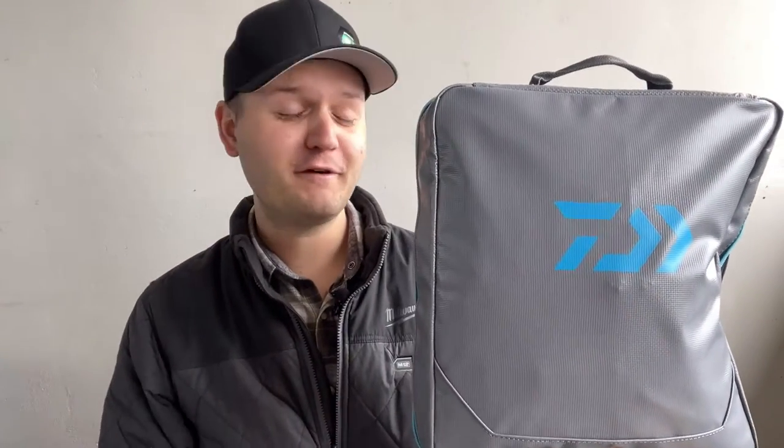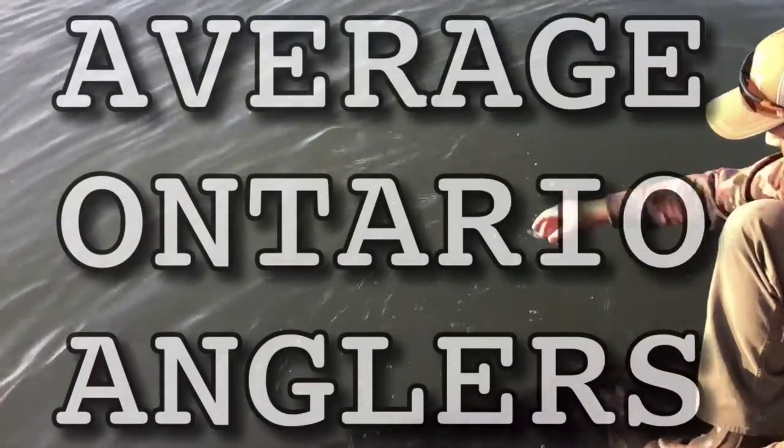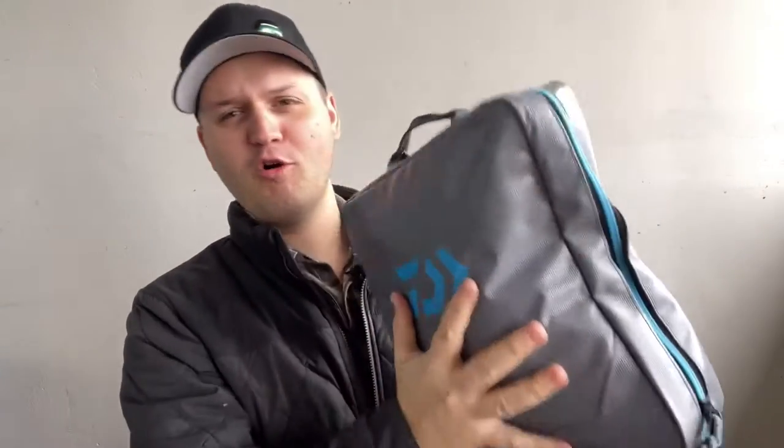I literally stuffed 55 bags of plastic bait into this new Daiwa Lure Binder. As you can tell, this is a little bit over stuffed — I definitely tried to put too much in.